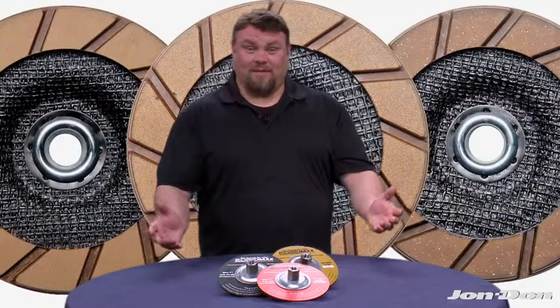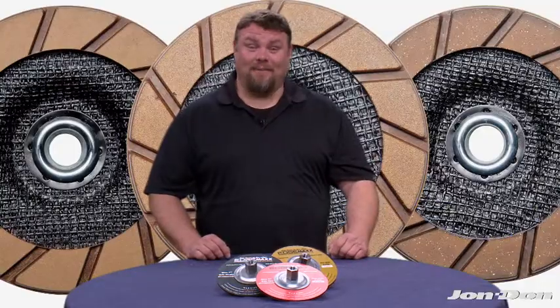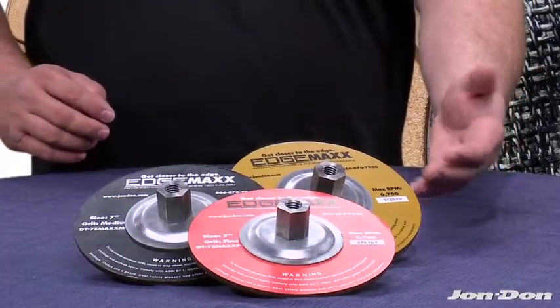No more wasting time with five to seven blade changes. With the EdgeMax system, you'll be done in half the time. Start with the EdgeMax coarse, then medium, then fine. You'll be on cloud nine.